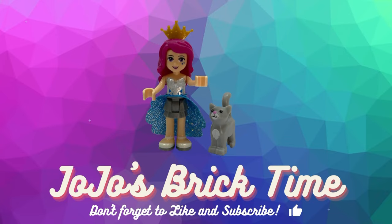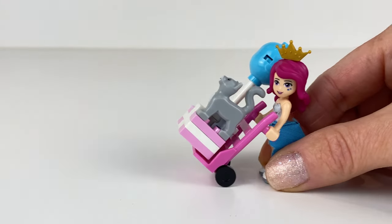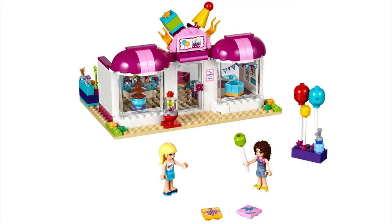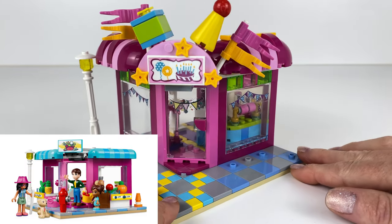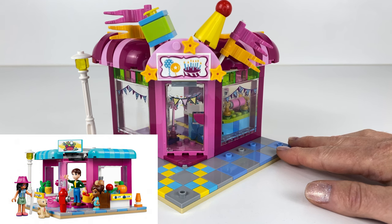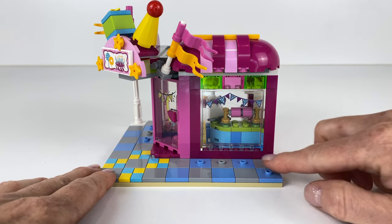Hello everyone and welcome to JoJo's Brick Time. This is the Lego Friends party shop that came out in 2016 and I decided to rebuild it for 2022 Main Street. I had leftover parts from my second Main Street grocery shop so I decided to make the party shop a corner build and use up all those parts, and I feel it has worked out really well being a corner build.